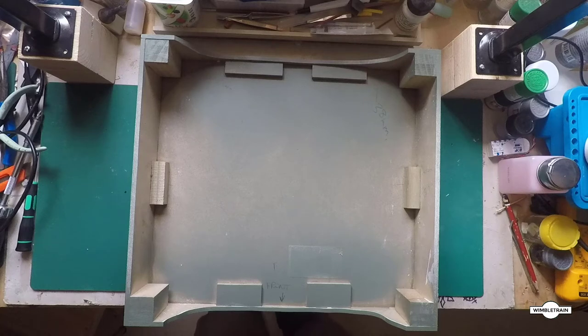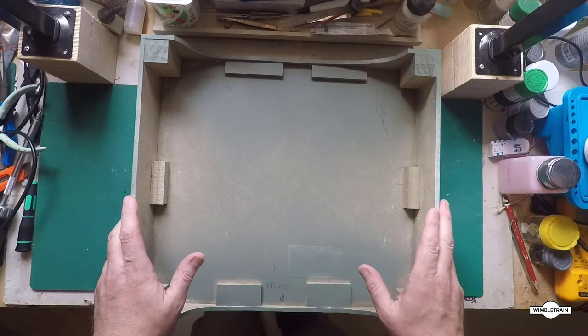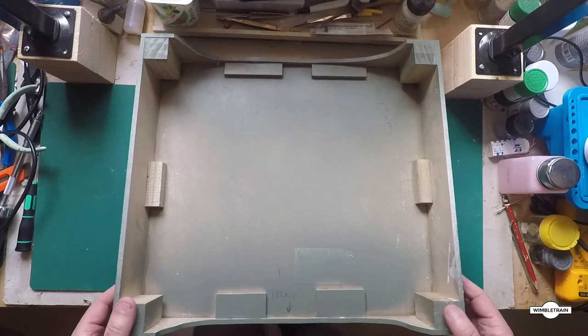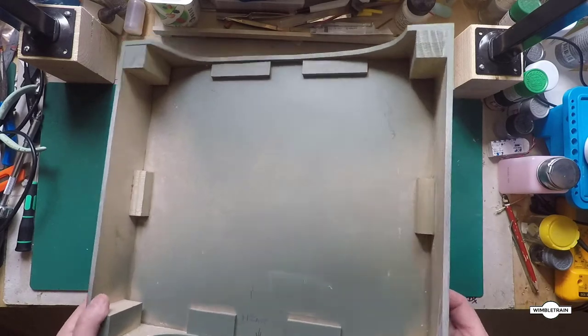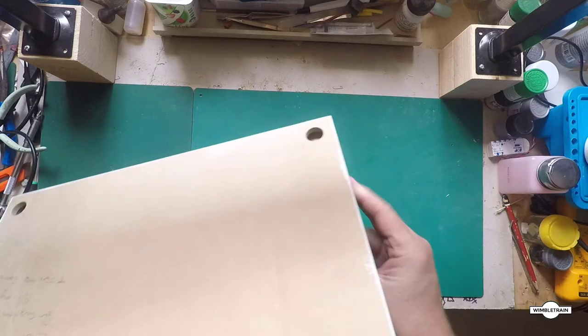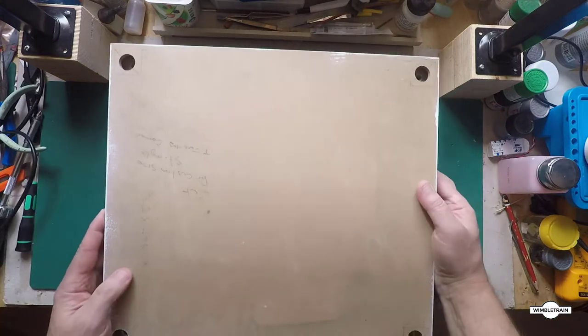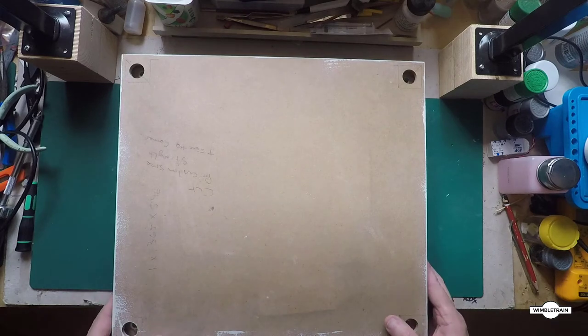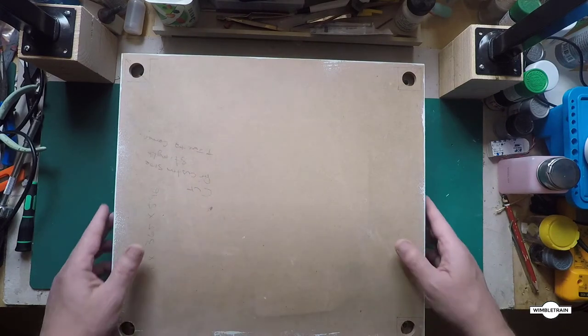G'day, Wimbletrain here with another module build. Now this one here is a single module. You'll notice there's something a bit different about it — it looks like it's sort of upside down. So normally you'd build one like that and there's holes for the legs, adjustable legs, but that's going to be the bottom of our module now.